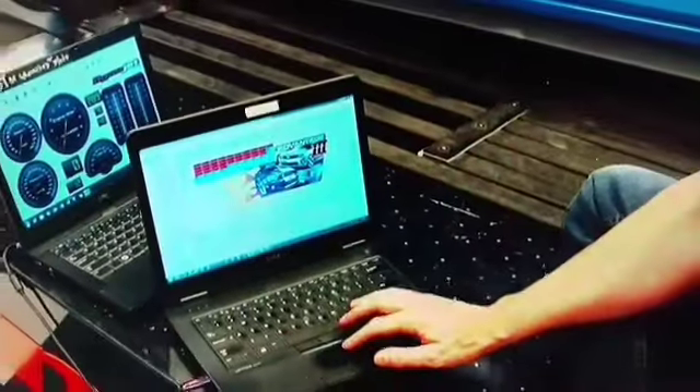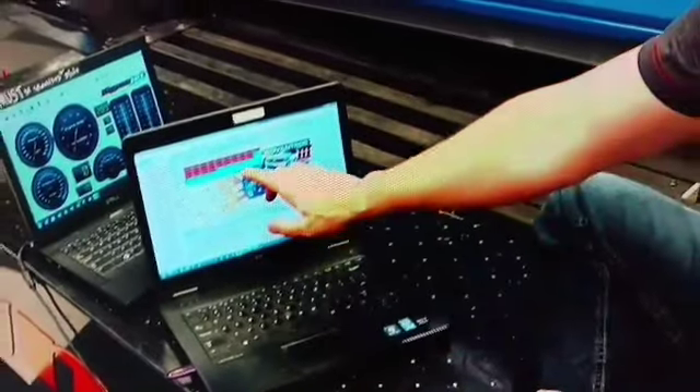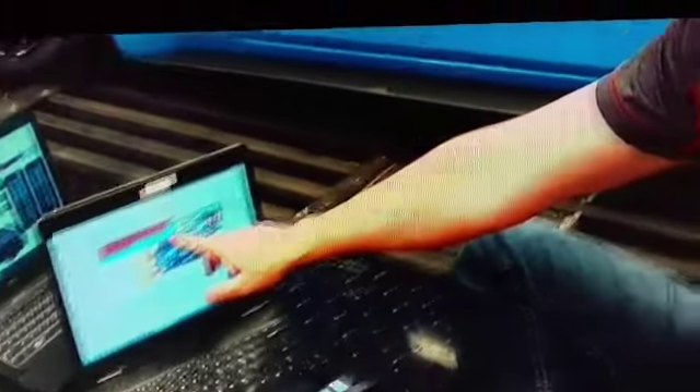Reviewing our data log from our wide open throttle pull out to about 7,000 RPM, everything looks really good. I was pulling some timing here, so we're going to take out this negative two and run zeros across the board to get pretty close to about 20 degrees of timing and see if we can get close to that 700 rear wheel horsepower mark.